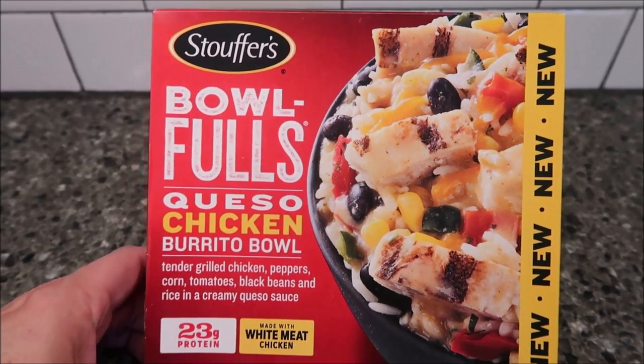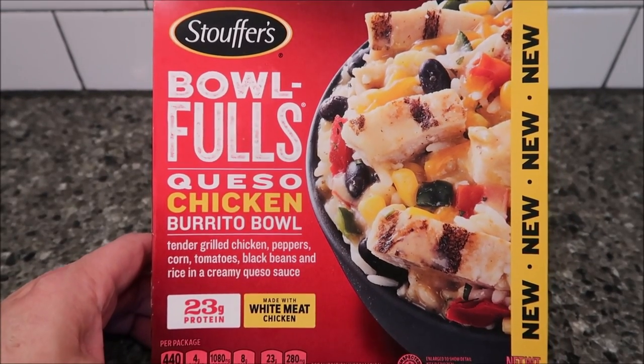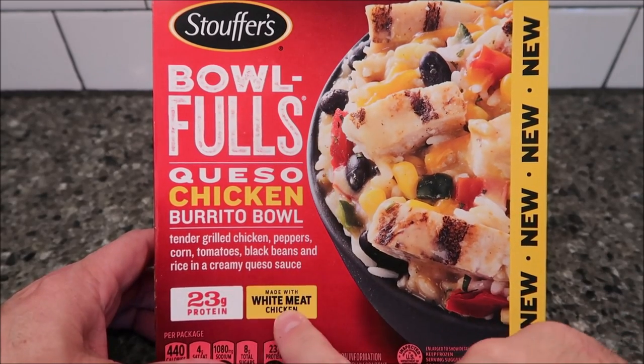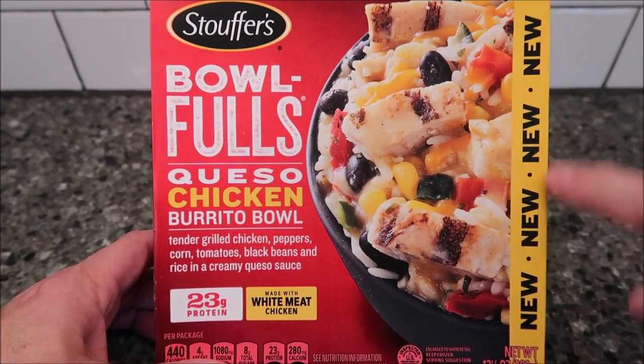Hey guys, welcome to another lunchtime review. Today I'm going to try the Stouffer's Bowlfuls — this one is the queso chicken burrito bowl. It's tender grilled chicken, peppers, corn, tomatoes, black beans, and rice in a creamy queso sauce. It's 23 grams of protein, made with white meat chicken, and this is new.